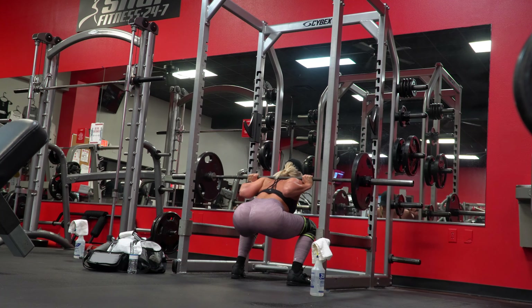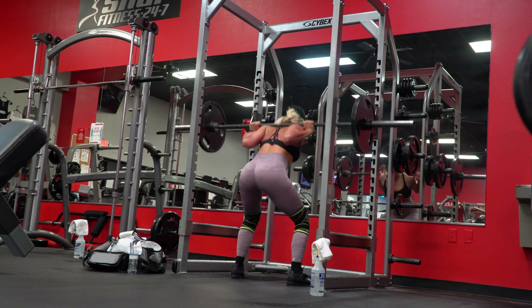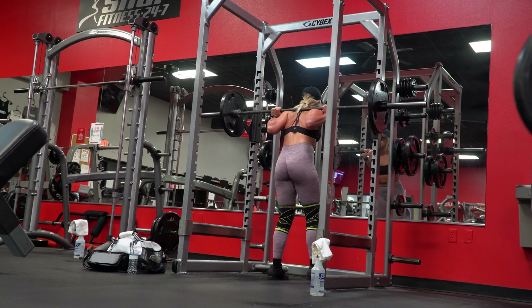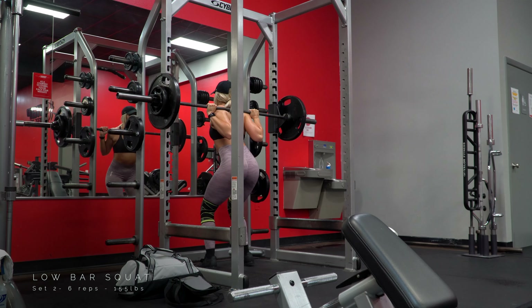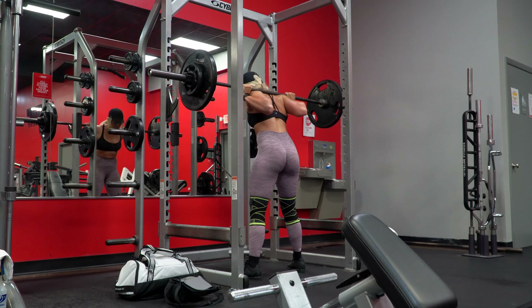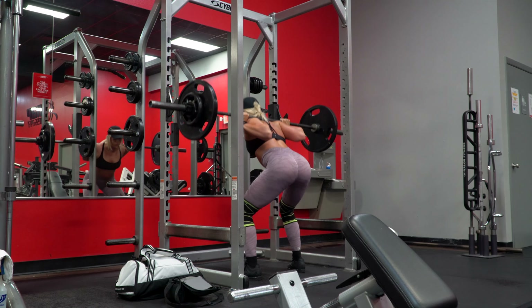With every single set, I do make sure to put up the set number I'm on and how many reps I'm doing, and I did also include the weight I'm using for that set. I am not instructing you to use that weight — that is solely the weight I'm using. A lot of people ask what weights I'm using just out of curiosity, so I'm putting it up there for the sole purpose of this video being focused on strength training and raw real footage. Please use the weights that are appropriate for your strength level only.